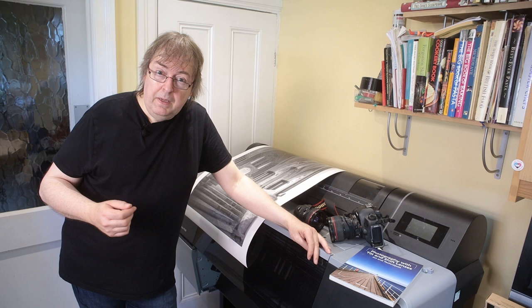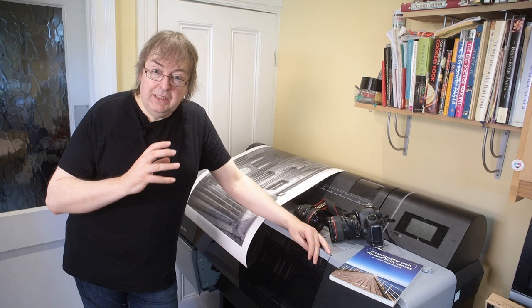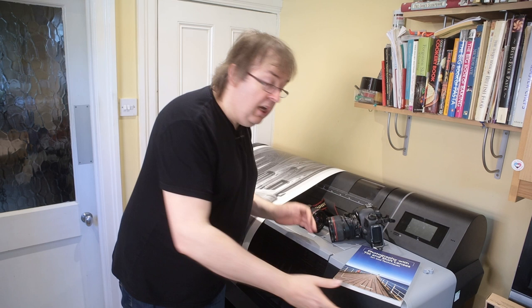Hi, my name is Keith Cooper and I'm a professional architectural photographer based in Leicester in the UK. If you've ever wondered how to use tilt-shift lenses, then help is at hand because, apart from the fact that I've written a book about how to use tilt-shift lenses, we offer one-to-one bespoke personalized training.